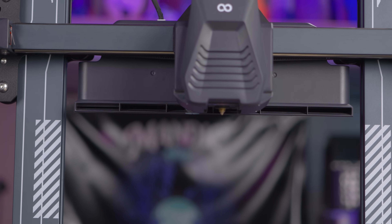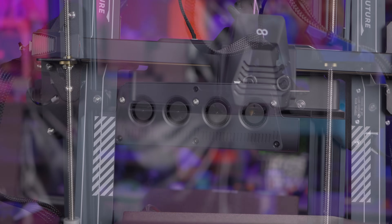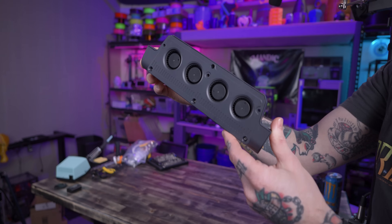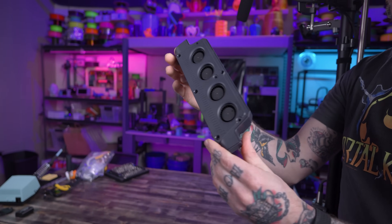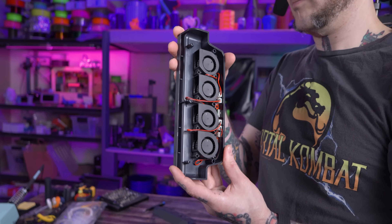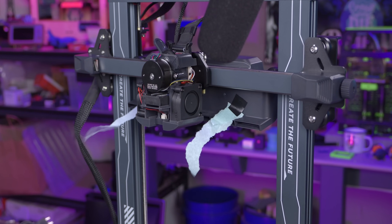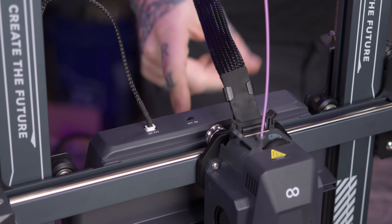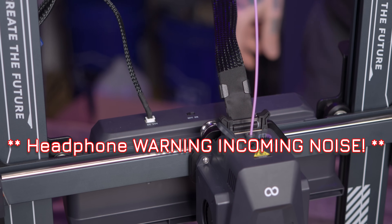Sticking out like a sore thumb behind the direct drive tool head is this big box on the back of the gantry. That is auxiliary cooling to add a curtain of air across the bed to improve cooling when printing faster. Simple but effective — four 4020 blower fans are ducted to blow forward just underneath the nozzle, not down onto the bed, to provide additional part cooling. The way it's wired is pretty basic: it's tied into the same circuit as your tool head part cooling fans, so when those are turned on at whatever level they're set to, so is the auxiliary cooling system. You can bypass it with a manual switch on top of the unit — kind of basic, but at this price point, I get it.